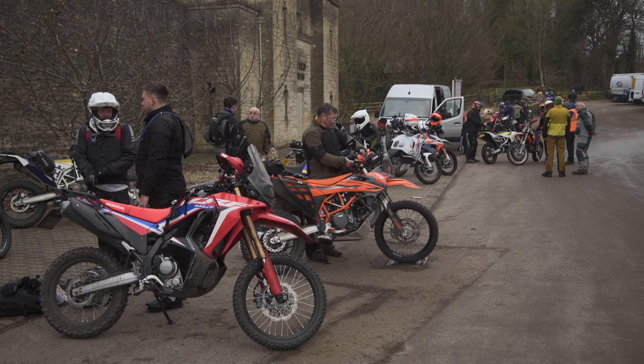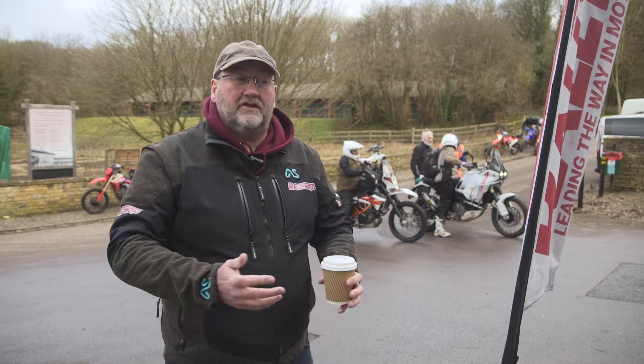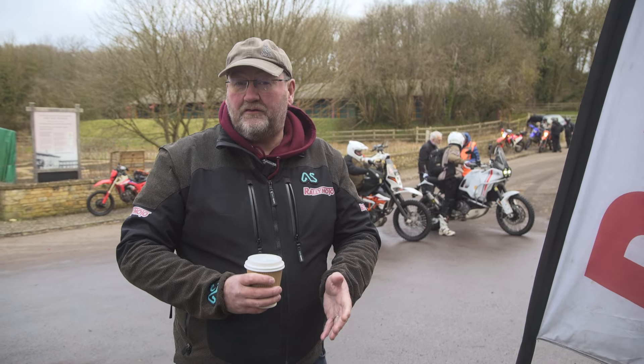Adventure Rally is basically what the guys do on the Dakar but it's our local little club version with Rallymoto. You get GPS tracked, you have a Roadbook, you have speed zones, and you have waypoint verifications if you're running digital.